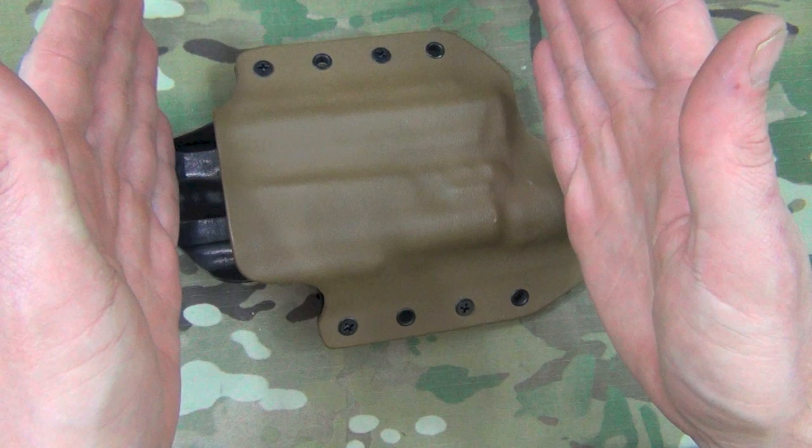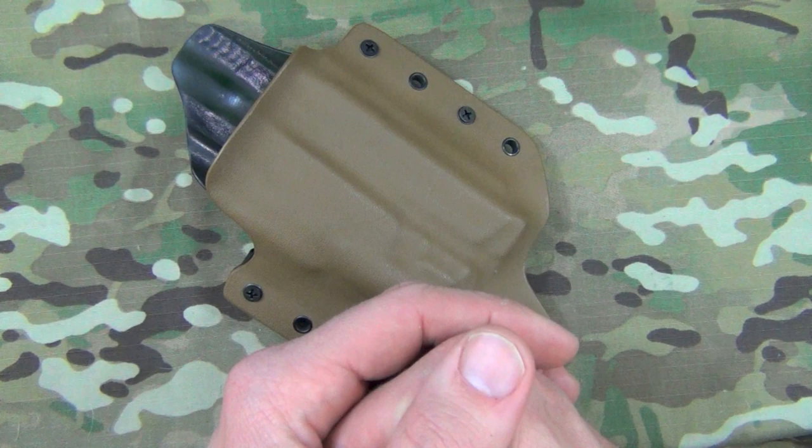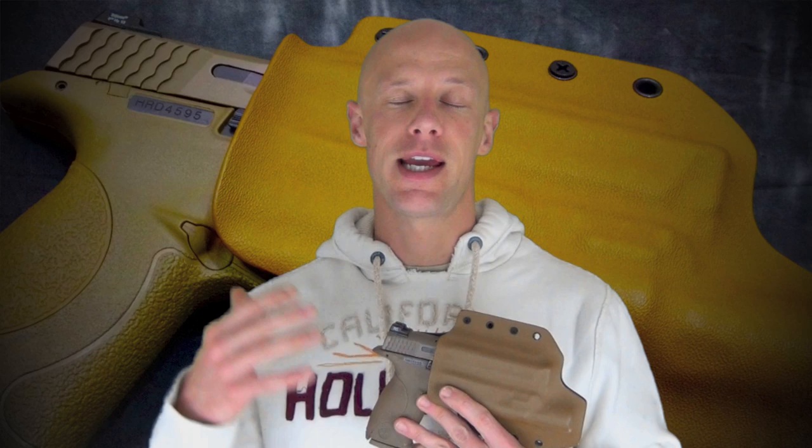They also offer a 10-degree canted and 20-degree canted forward for folks who like to draw that way. These come with inside-the-waistband and outside-the-waistband loops. LAG also offers — not included but at a separate cost — a MOLLE backplate, so they can be used with either MOLLE or PALS webbing. If you have a rig, you can put it right on there and it'll work just fine.